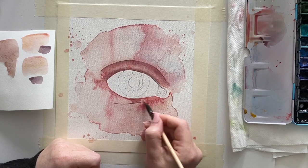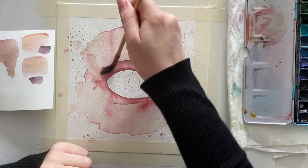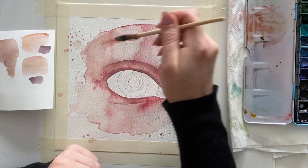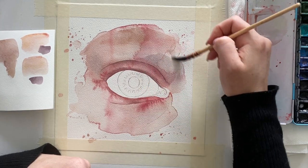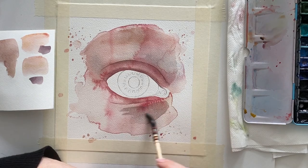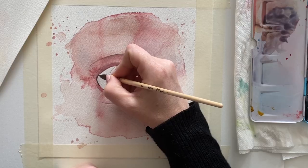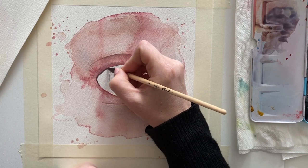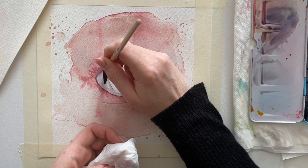As a last layer I add some splatters for visual interest. I use extra drops of clean water that I let run into the first wet wash; after letting the first wash dry naturally, it creates these nice splatters. You don't have to do that for an eye study — you're perfectly fine just smoothing out the edges.